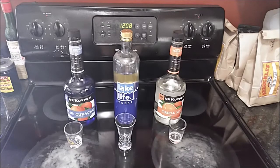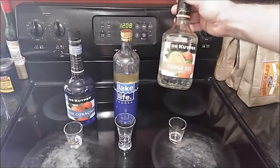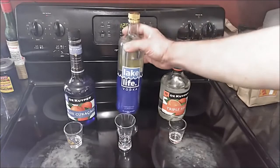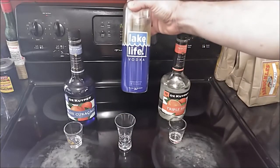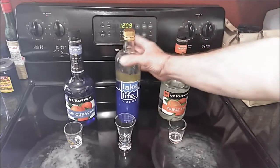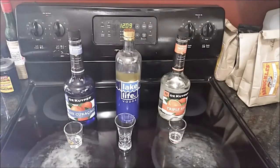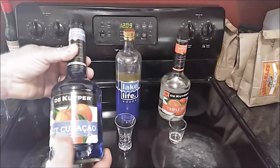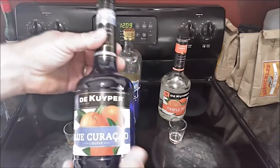Today's cocktail is called a Blue Monday. It has three ingredients and is very simple to make. It uses triple sec — any orange liqueur — it uses vodka, in this case Lake Life Vodka from New Holland Brewing Company right here in Michigan. But you can use any vodka. And this is where I made the mistake: this is Blue Curaçao.